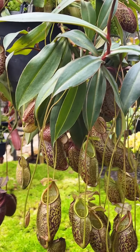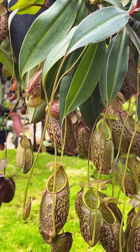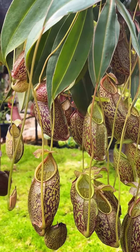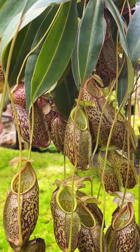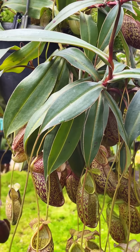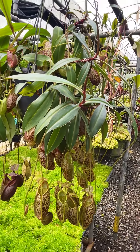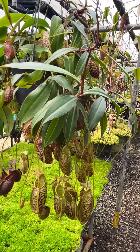In my opinion, this is a vastly underrated species. This is Nepenthes chimnamphora. It's assorted clones in one pot, and these are actually just two plants which have now produced multiple basal growths.